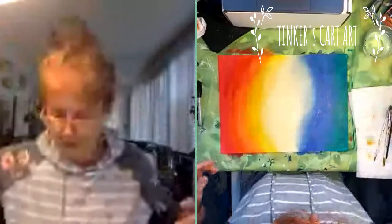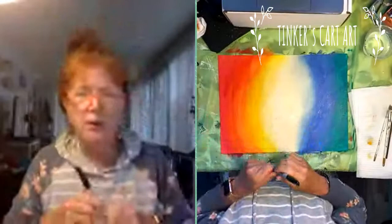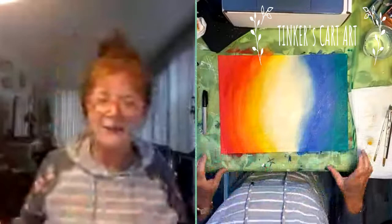We're going to let that dry. The trick with using the paint pen or the Sharpies is the paint has to be really dry. If you even touch it when it's just damp, your marker will stop working immediately. You need to have it nice and dry for that.